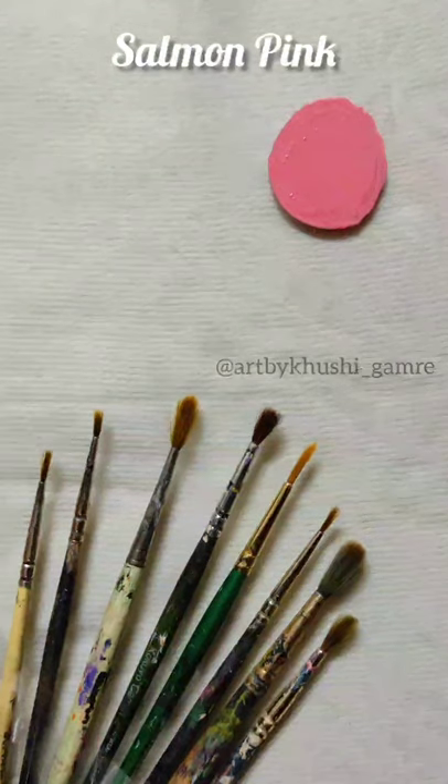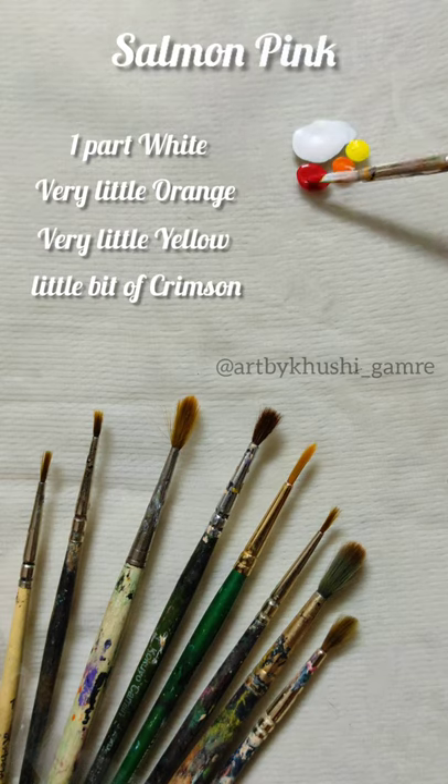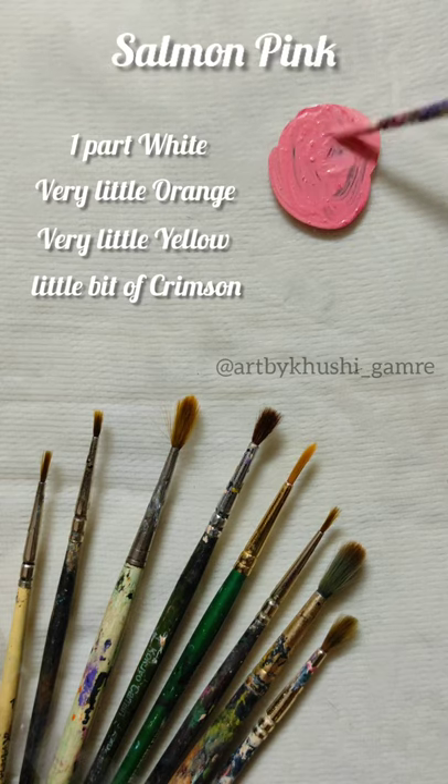Hi guys! In today's video I'm going to make salmon pink. For that you'll need one part white, very little orange, very little yellow, and a little bit of crimson. Mix that all together and here you'll have this pretty salmon pink shade.